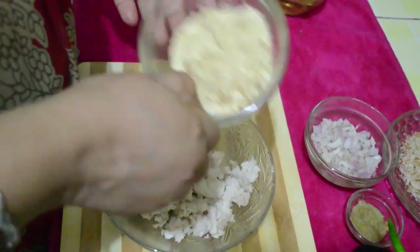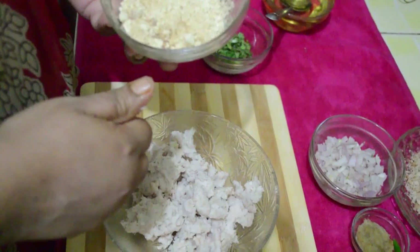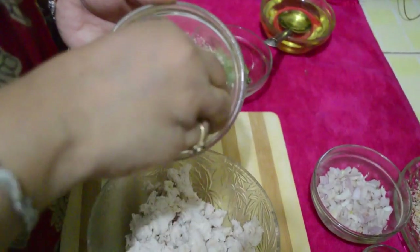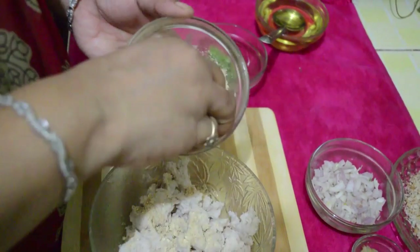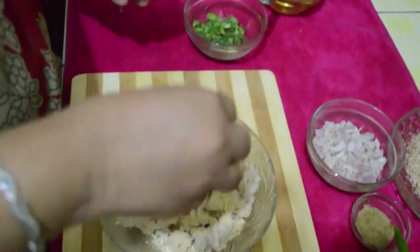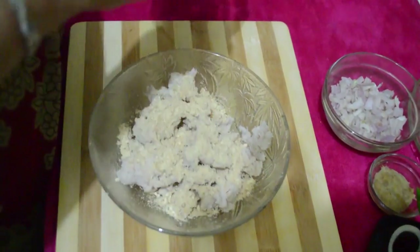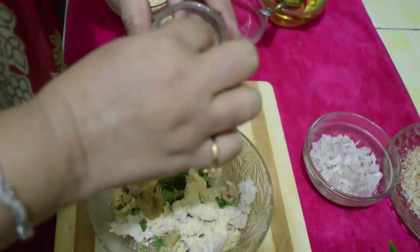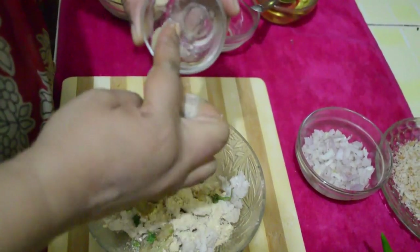This is gram flour or besan which I have dry roasted in a pan. These are two to three teaspoons of it. Coriander. One teaspoon of ginger garlic paste. We are preparing fish kebabs.